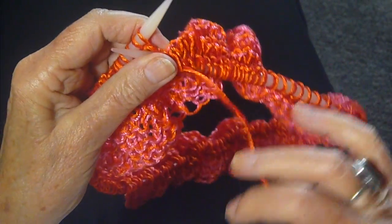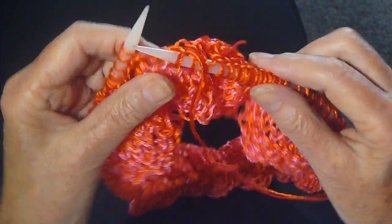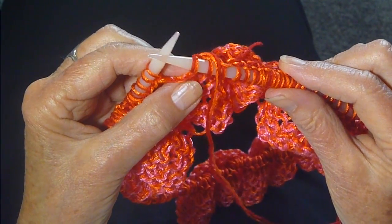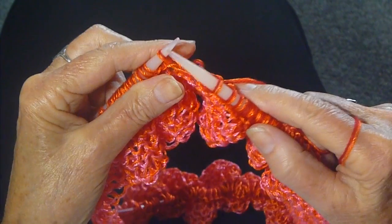after you're finished, you'll see this little thread sticking out. You can just cut that off — it's woven in, it's done, boom. And happy knitting everyone!